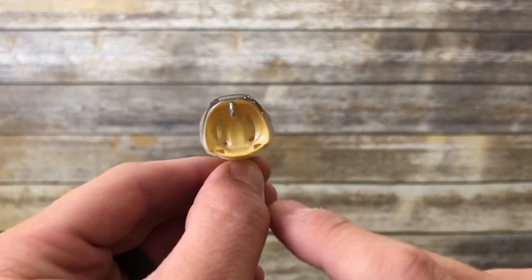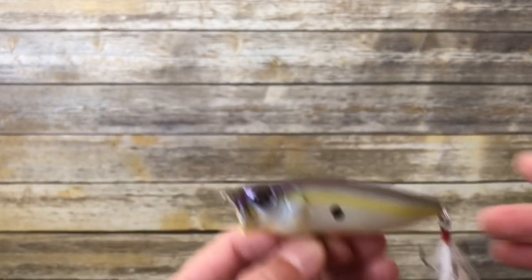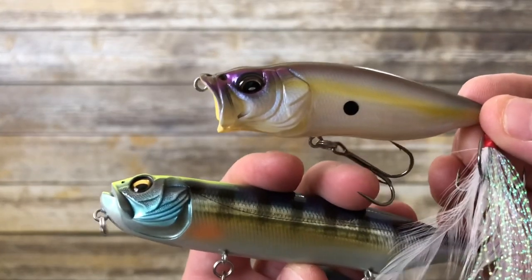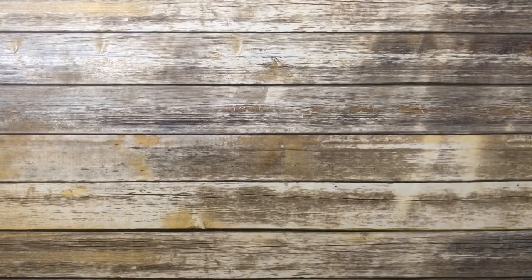The line tie on the Pop Max is at the top, whereas on the Dog X Diamante it was on the bottom — just subtle things to notice about the way Megabass designs their lures and how much attention to detail goes into these baits.